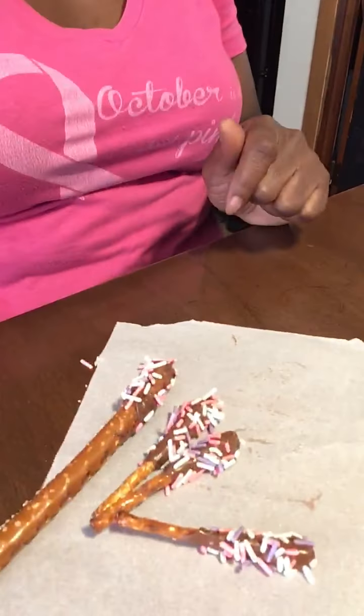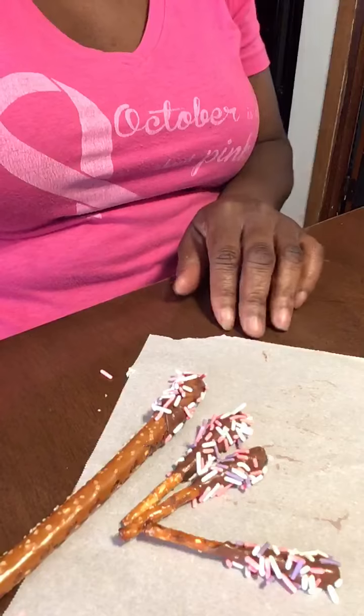Whatever color sprinkles you want — it's real nice and easy and simple. That's why I love this activity, it's a lot of fun. Enjoy!